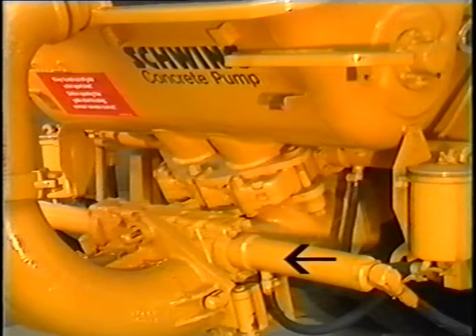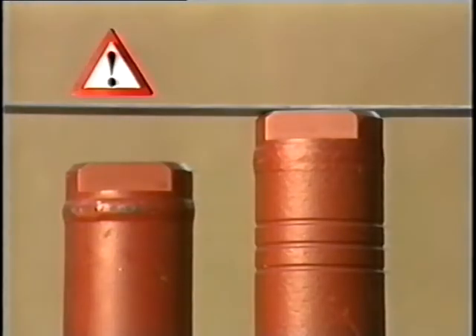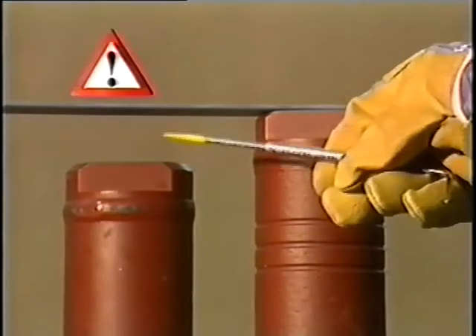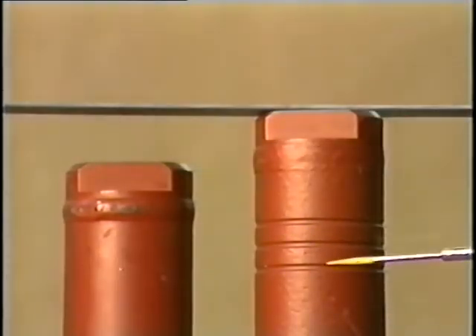In some flat gate valve models, however, the two gate valve packages have different dimensions. In this case, observe the marks provided on a pair of cylinders. If they are present, the individual parts of both gate valve packages may not be interchanged.